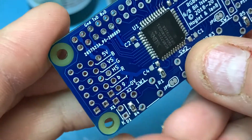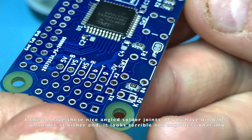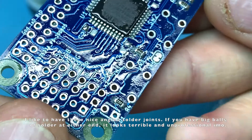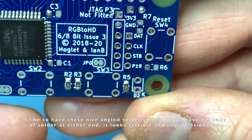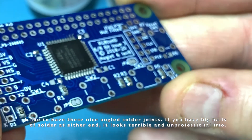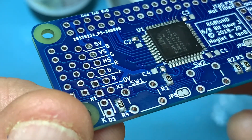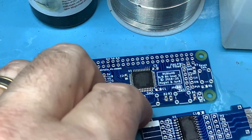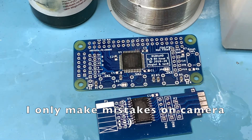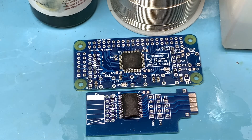Pretty happy with that. And as you can see, looking at the passives — they're never going to be super pretty when you're hand soldering, but quite acceptable. I hope you guys found that soldering tutorial informative. I'm going to leave the mistakes in because no one's perfect and anyone who claims they are is probably lying. I'll leave the mistakes in just so you guys can see how I fixed them. We'll see you in the next one.